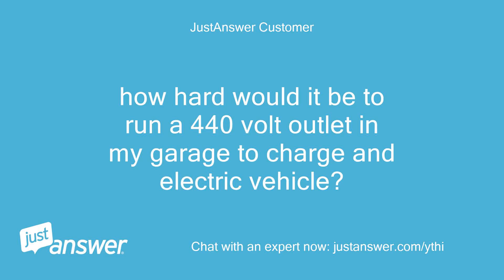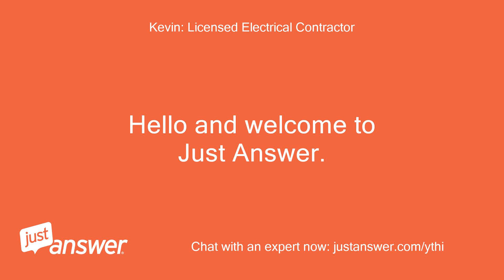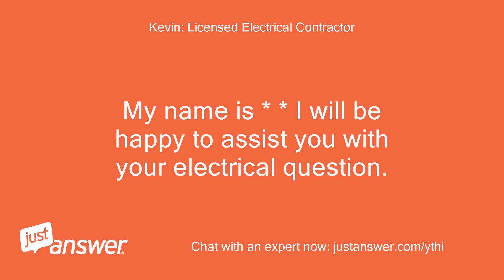How hard would it be to run a 440-volt outlet in my garage to charge an electric vehicle? Hello and welcome to Just Answer. My name is [name]. I will be happy to assist you with your electrical question.